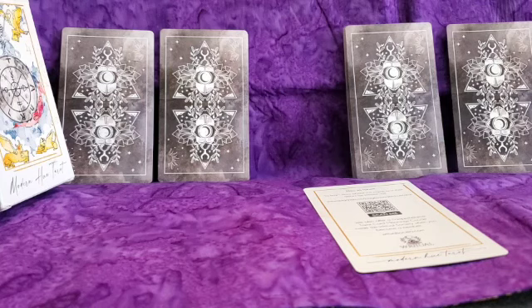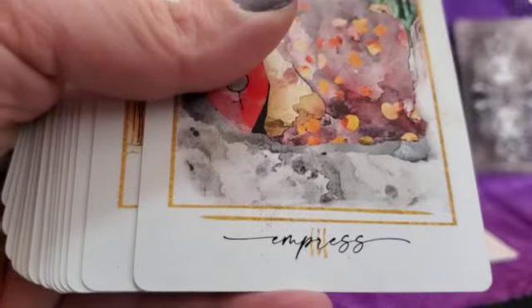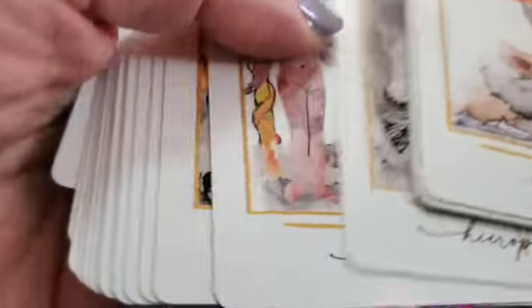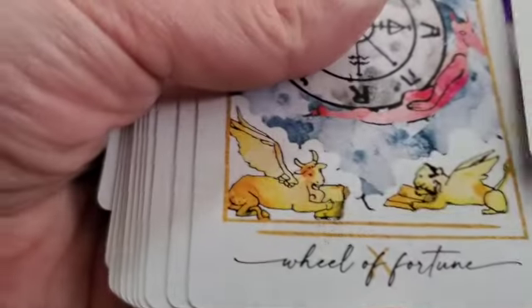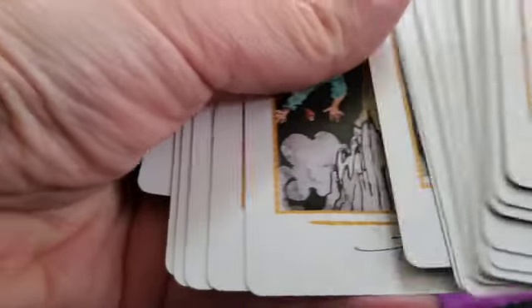One thing I will say about these cards — the numbers are on the bottom. If you're someone who relies on the numbers or uses the deck for numerology research, some of these numbers are easy to read and some are a little harder, just because they're right under the name of the card. I just wanted to point that out.